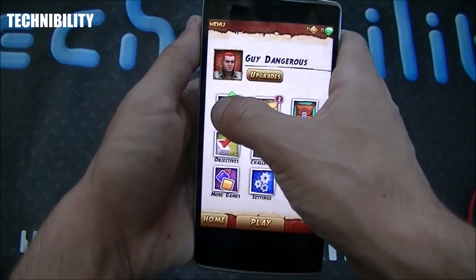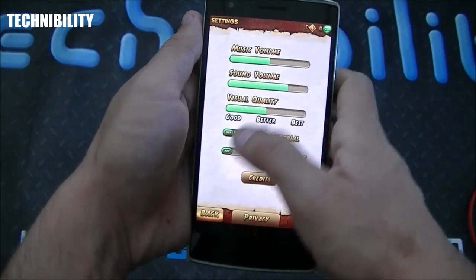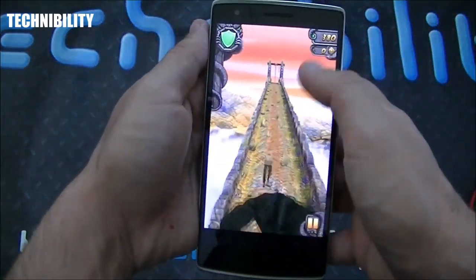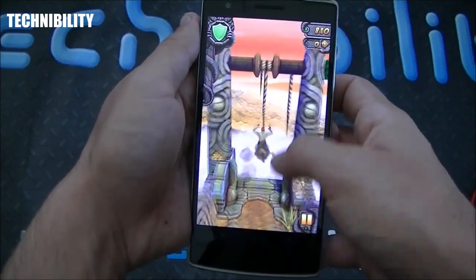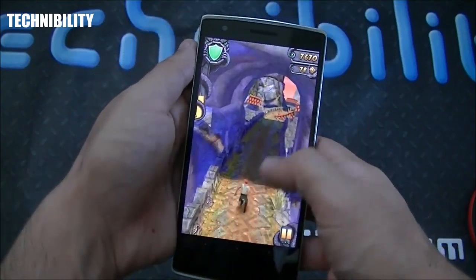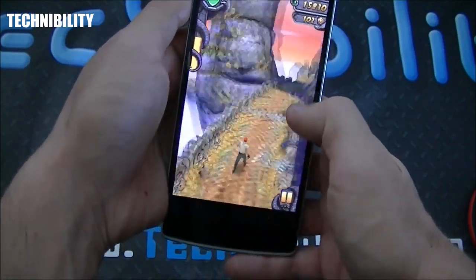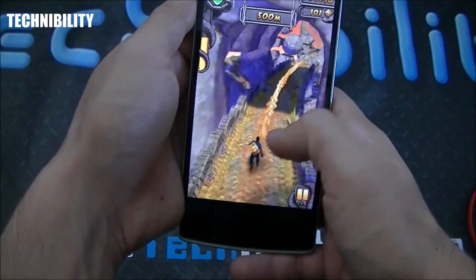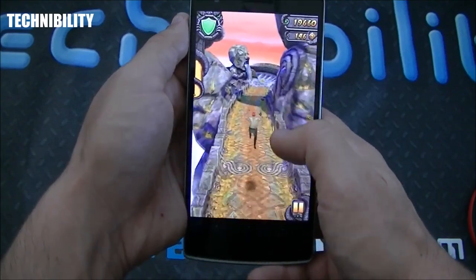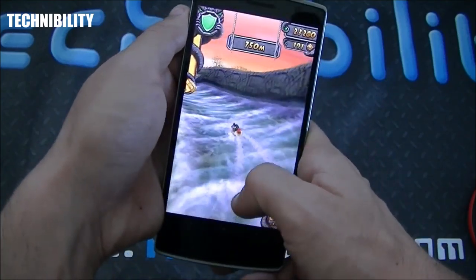These phones are running like literally high-end computers, if not better in so many ways. We've come a long way. This thing plays graphically intensive games really well — Modern Combat, Soul Calibur, and others you can buy in the Play Store. No exception with graphically intensive games — frame rates on this are the best I've seen. If you're into gaming, this is really where it's at.